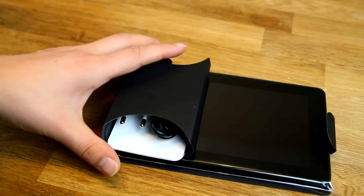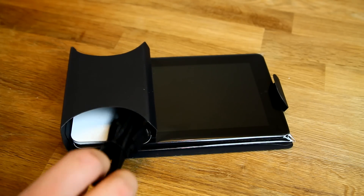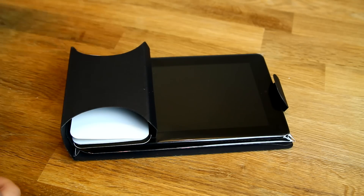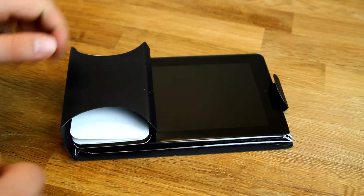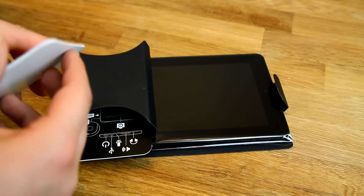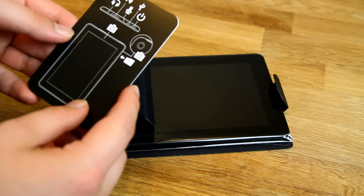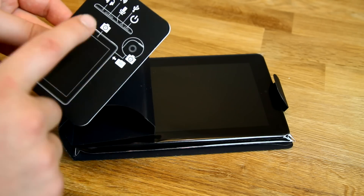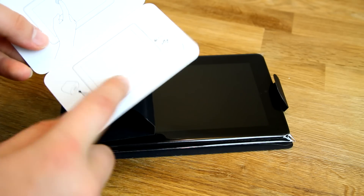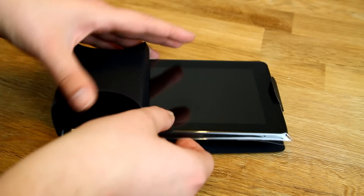There's not much in the box. We have the power plug, a typical USB to micro USB cable for charging and syncing with your computer, some warranty paperwork, and a small manual card showing where the SD card slot is, how to unlock it, and how to charge it. That's pretty much it.